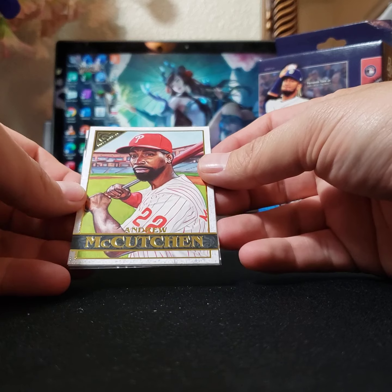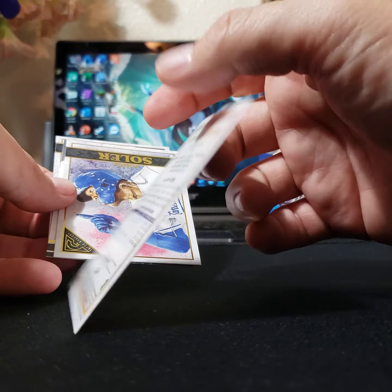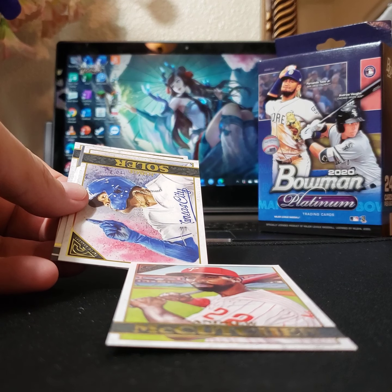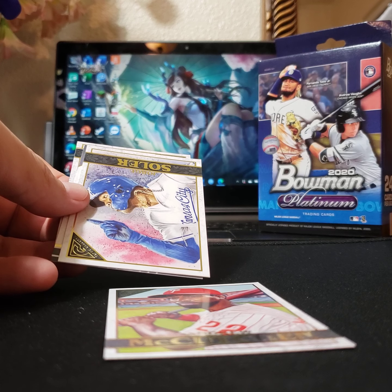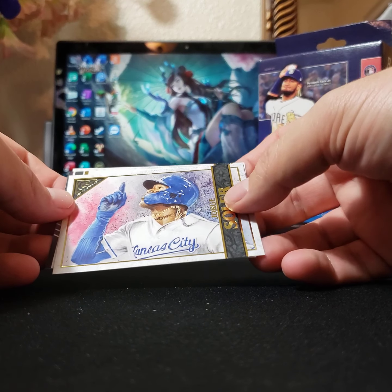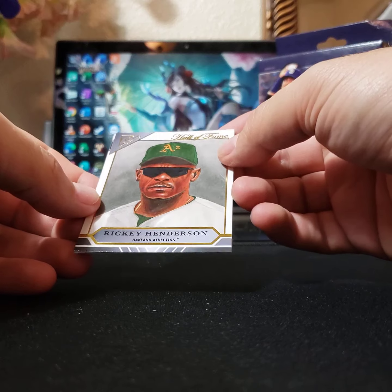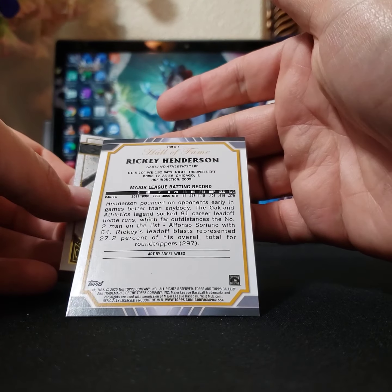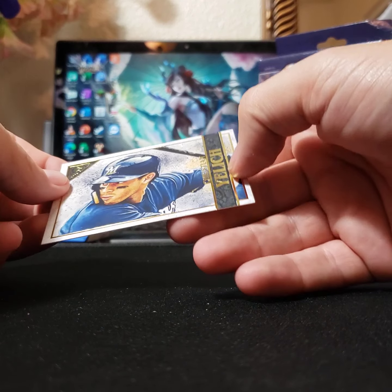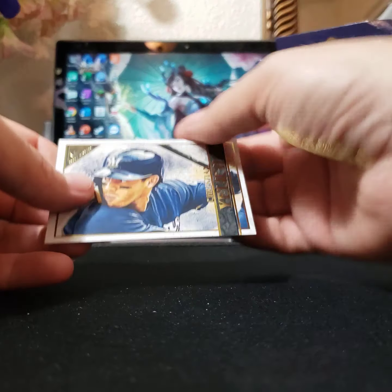That's kind of neat — I don't know if that's anything particularly special. It's not even numbered, but it's still pretty cool. George Soler. Rickey Henderson — Hall of Fame. I remember him from a long time ago. Not numbered — bummer. And I guess this is the base card. Not exactly riveting, but very nice.